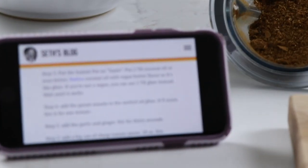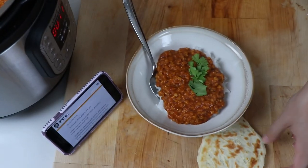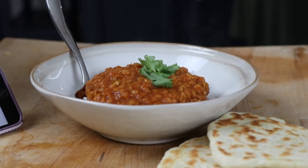You know Seth Godin, the marketing guy with the daily blog? He's got a secret section on his website for recipes, and I found his recipe for the King of Dahl — Dahl Makhani.